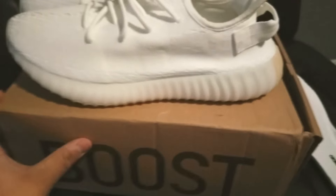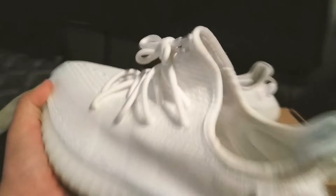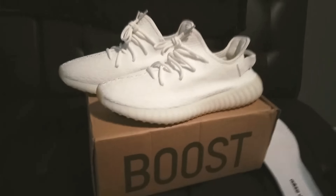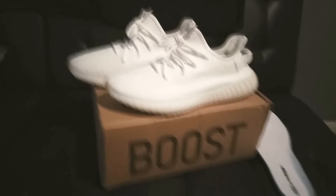They're pretty dope. They're freaking dope. Look at this — for 100 bucks, some Yeezys, you do not expect this quality. I'm just saying. Go check them out, guys. Link in the description. Deuces.